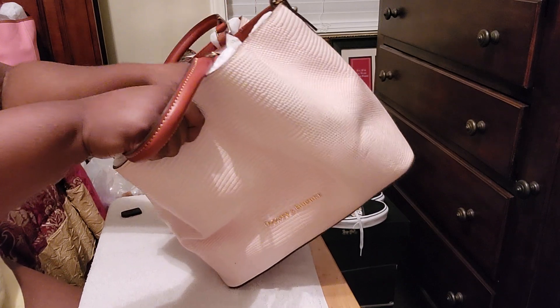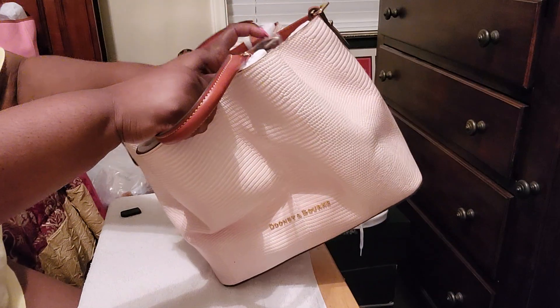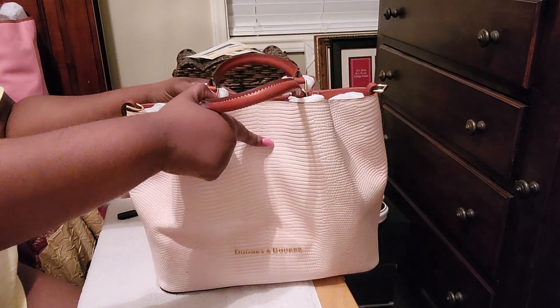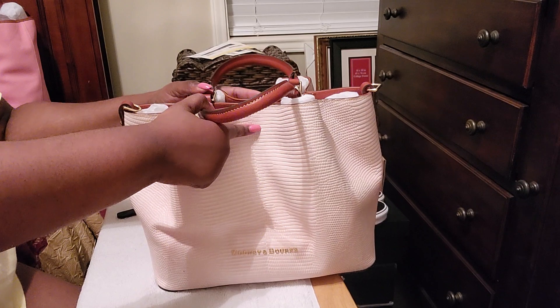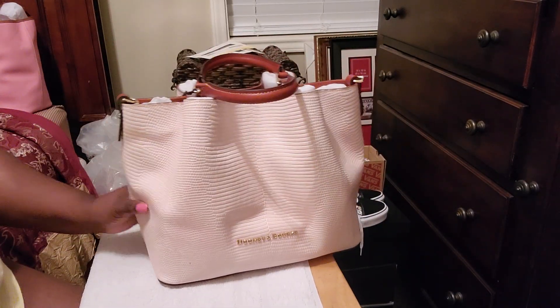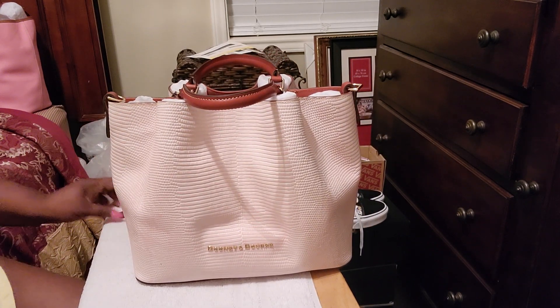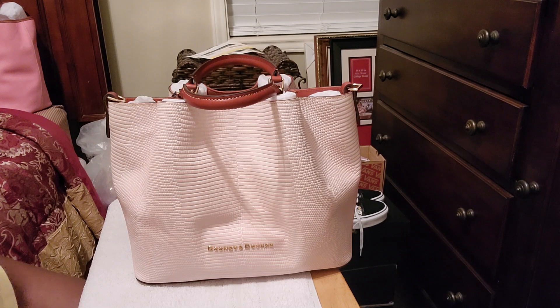I'm not going to take everything out of it. It has the shoulder strap, which I'm going to try to use with it to see if it gets too heavy. But this bag seems like, even with stuff in it, it's lighter than that coated cotton. Somebody told me to try another silhouette and see how I like it, because the Brenna was heavy.